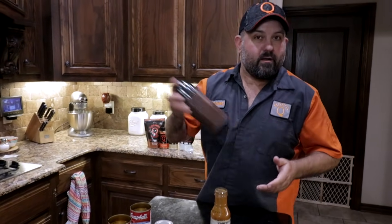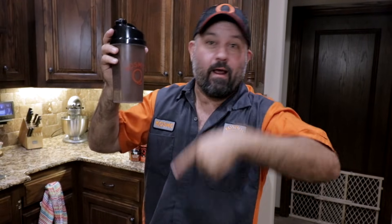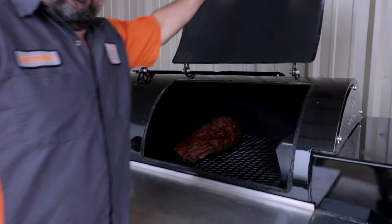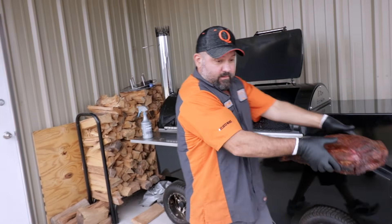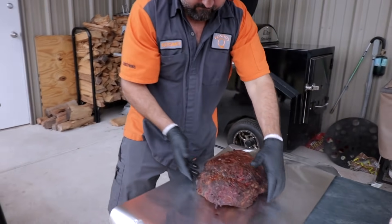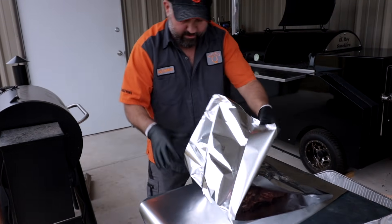Get that all incorporated and we're ready to wrap — I'll dump this right in there. This stuff is going to take your brisket to another level; there's nothing like it on the market. So let's go wrap this brisket. She's the color I'm looking for, so I'm pulling her out and getting her wrapped up — looking amazing already. I try to wrap the easiest way known to man.